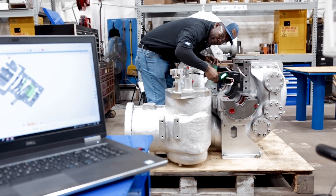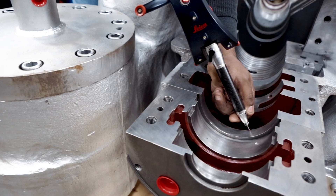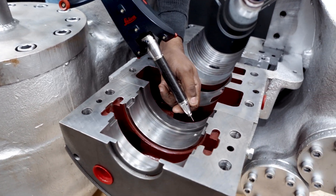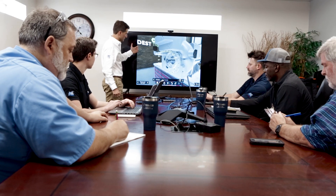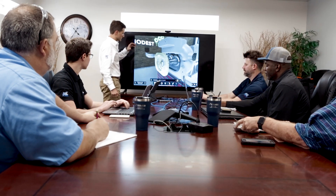RMS is using a combination of laser scanning and high-precision probing to virtually assemble equipment in order to offer that same level of precision but in a fraction of the time to execute.